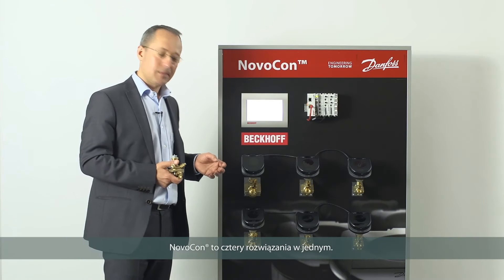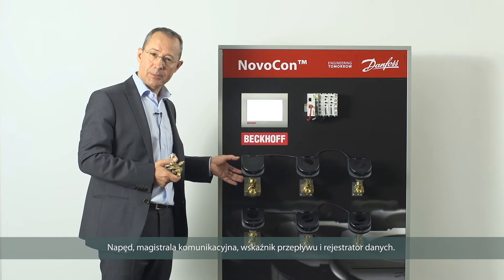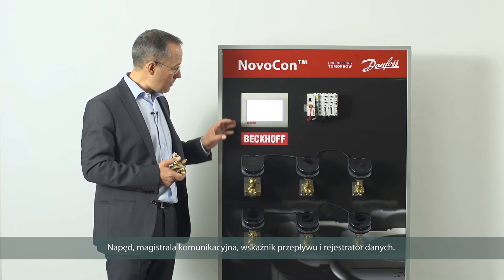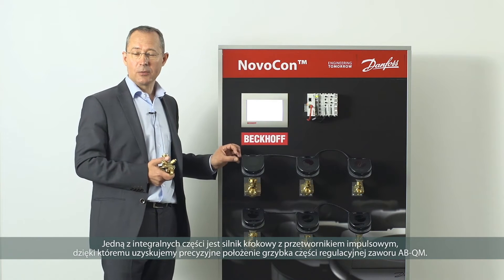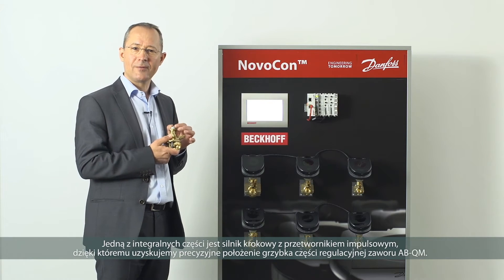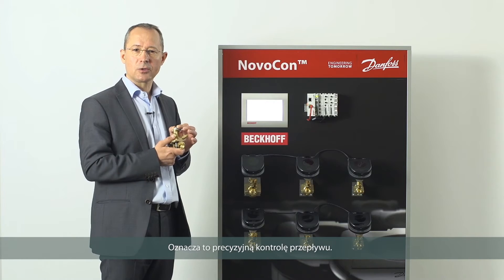It's actually four products in one: it's an actuator, a bus communication device, a flow indicator, and a data logger. In the back there's a stepper motor with an encoder, so we get precise definition of the height of the valve cone, which equates to precise flow control.